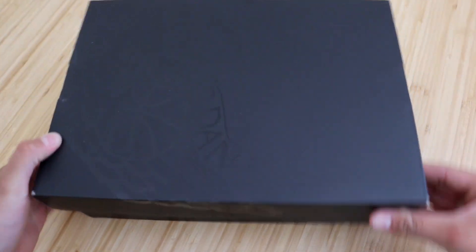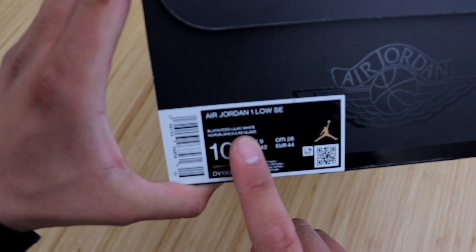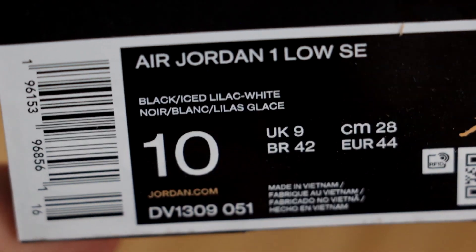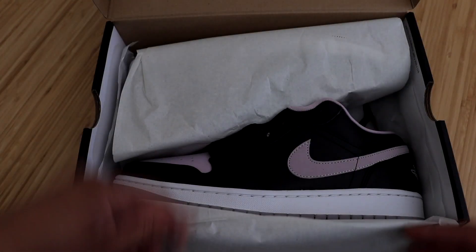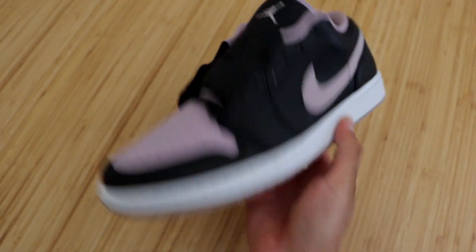These come in that special black-on-black Jordan box that we've been seeing on certain SE models of lows and mids. Checking out the size sticker, you'll see the official name is the Air Jordan 1 Low SE in the Black/Iced Lilac/White colorway. Opening these right up, the first thing you'll see is some white tissue paper — and here they are, the Jordan 1 Low Black Lilac.